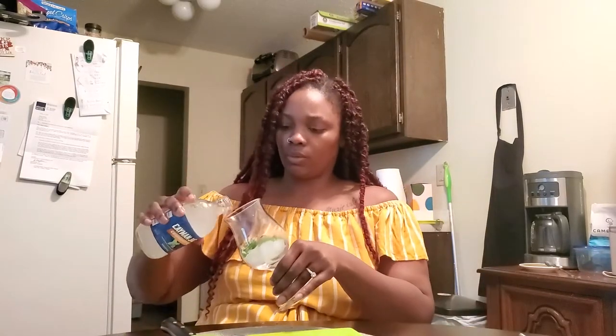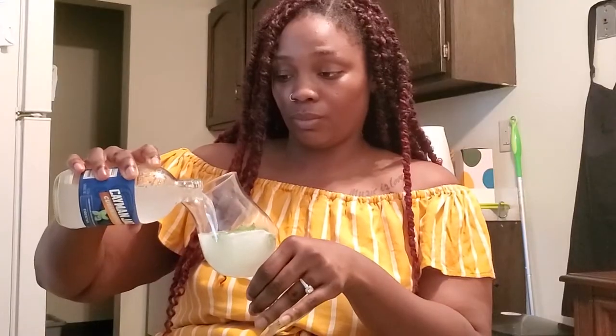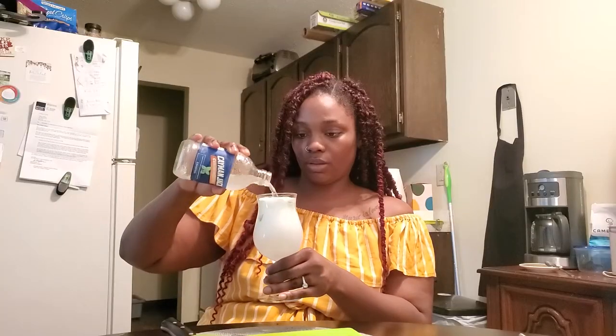Go ahead, pour it. You look fancy while doing it though. This Cayman Jack is the perfect refreshing drink for those hot summer days.